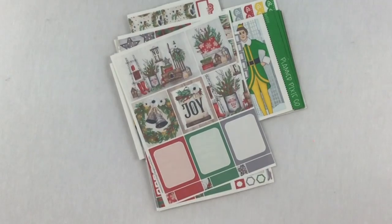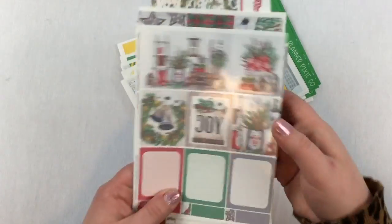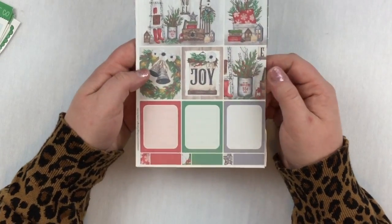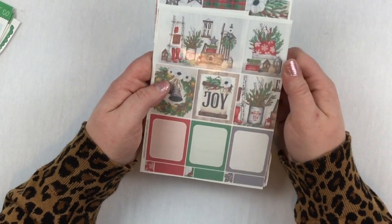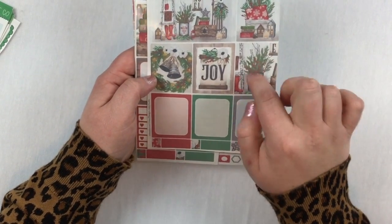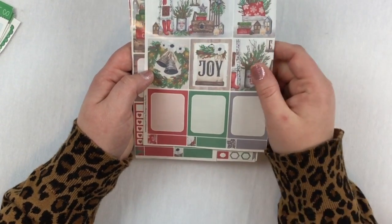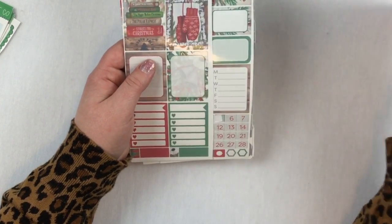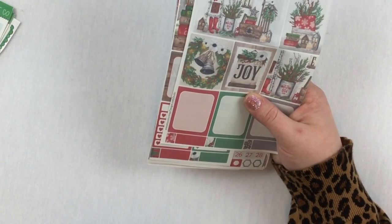The next kit is by Design Lovely Studio. I really like how they structure their kits because they're very large and very functional. There are one, two, three, four boxes, and then a double box that isn't cut — which is fantastic because I don't have to line it up — so that's five boxes total, plus some big large boxes that would be great for events.